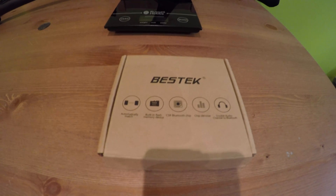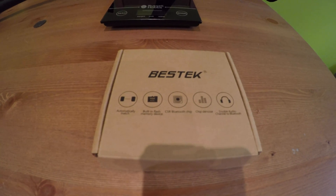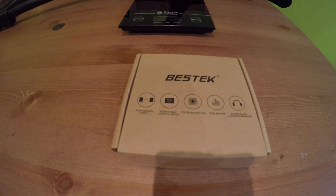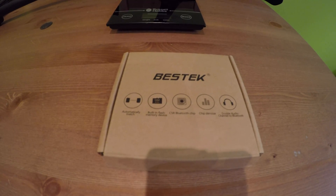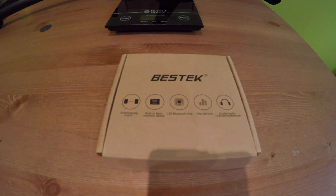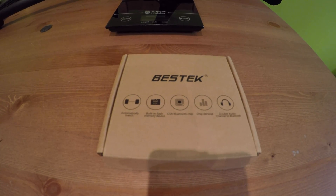Hi guys, as promised, I'm just going to do a little review on the Bestec Bluetooth Transmitter. I saw it on the forum the other day and someone was saying how good it was, so I thought I'd buy one myself and see how we get on.